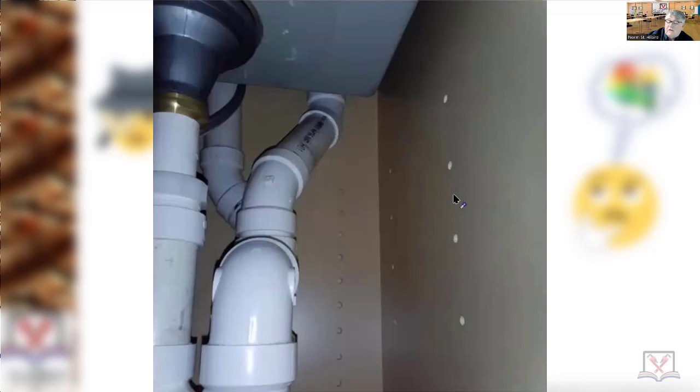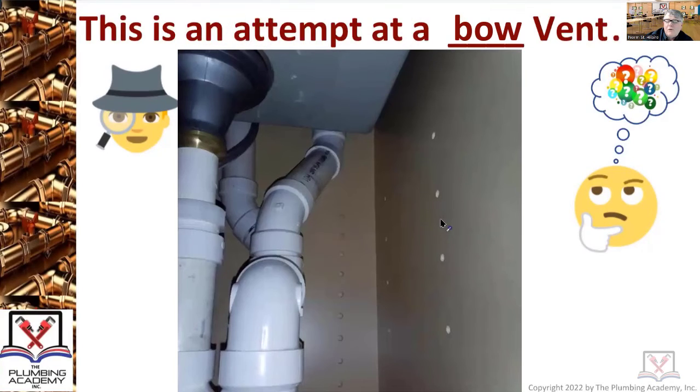So this correction was good, but the original craftsmanship was horrible. Unfortunately, you get what you pay for as a consumer. Hopefully none of you are ever going to do the type of work we just reviewed in those photos.